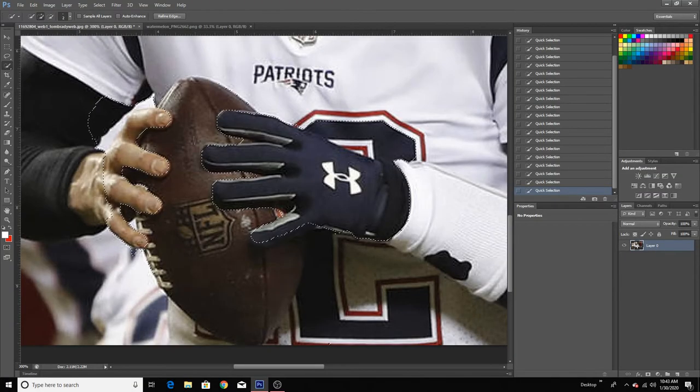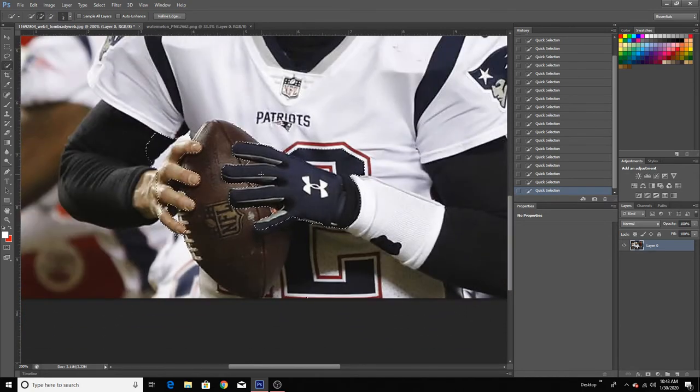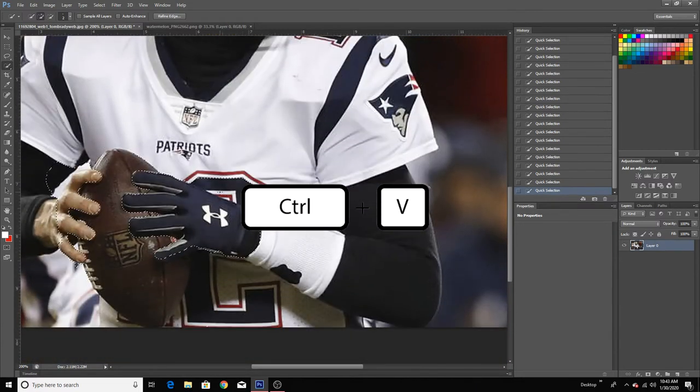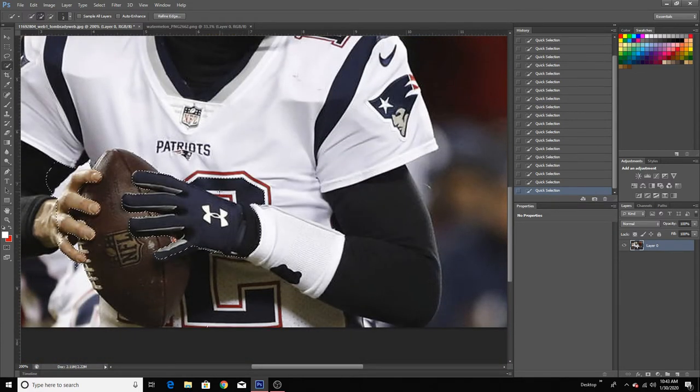All right, there you go. It looks pretty fine. It doesn't have to be super perfect, but if you want it to be perfect I would suggest using the pen tool. If you don't know how to use that, just search on YouTube — I'm pretty sure there's a tutorial. But this is pretty good for now. If you have a little bit of the object in between the fingers, that's fine, you can just erase it after. So once you're done, all you want to do is press Control-C to copy and Control-V to paste.